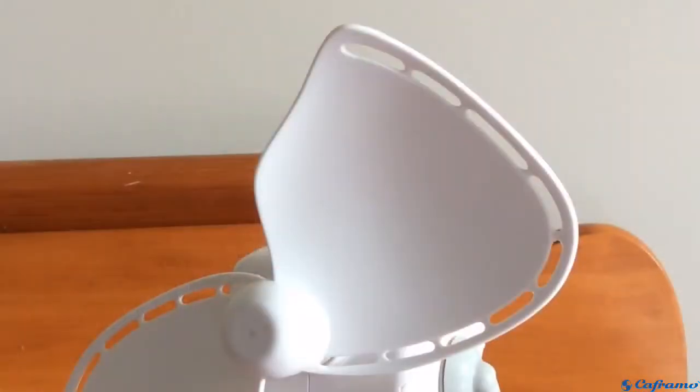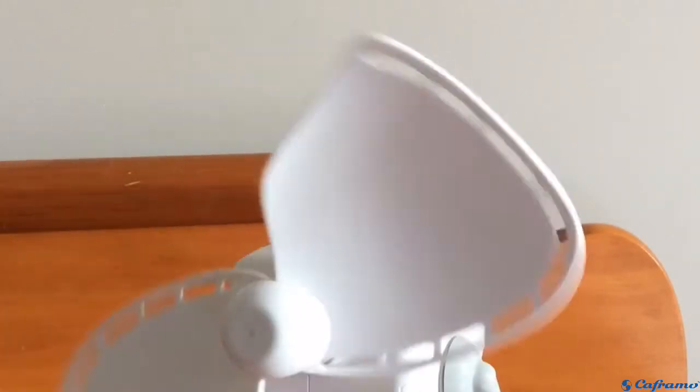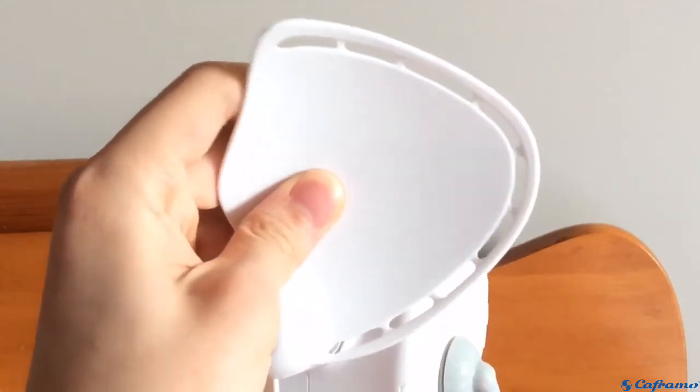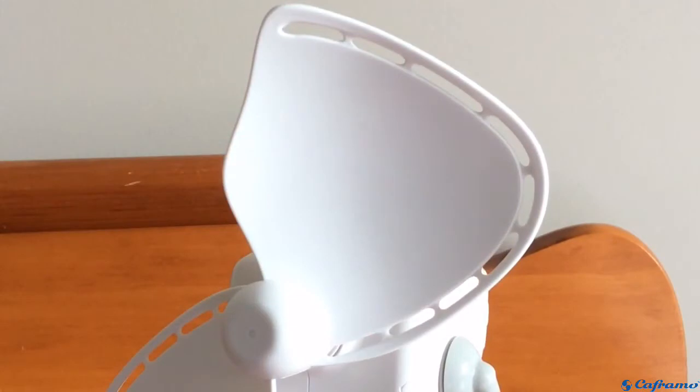These fans have Keframo's finger-safe blades, which is a unique open blade design that does not need a grill. The blades are made of a flexible material, and they have a shock-absorbing leading edge, so it's a very safe design. Very innovative, too, in my opinion.